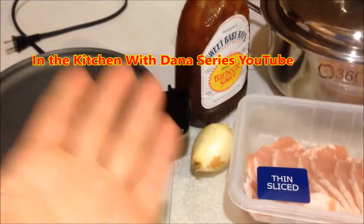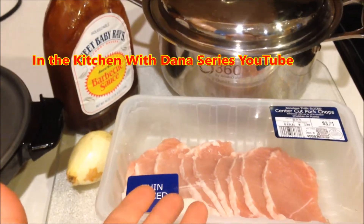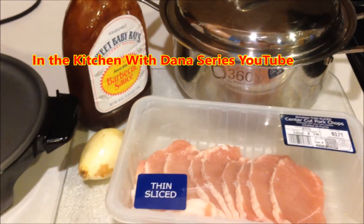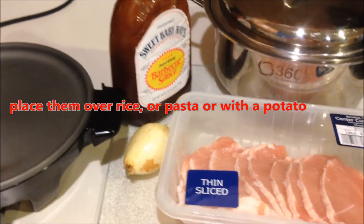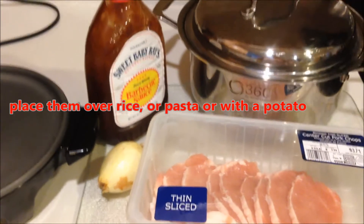We're in the kitchen with Dana and today we're going to cook sweet little strips of barbecued pork. These strips are going to go over a bed of rice, a bed of pasta, or with potatoes. My kids love them, and I want to show you how easy they are to make — three-step easy.